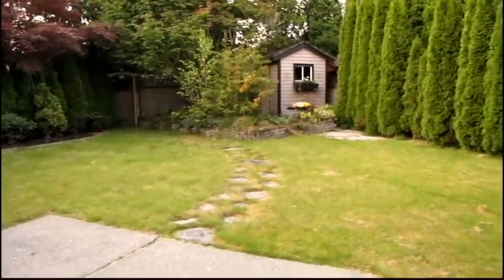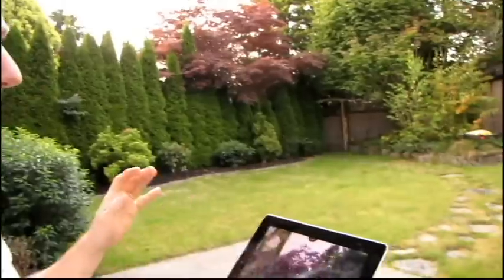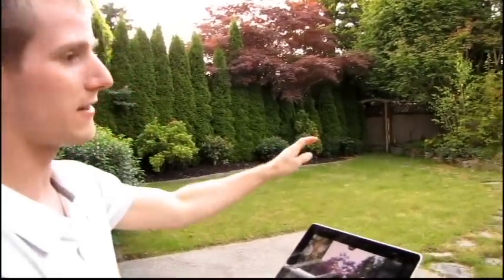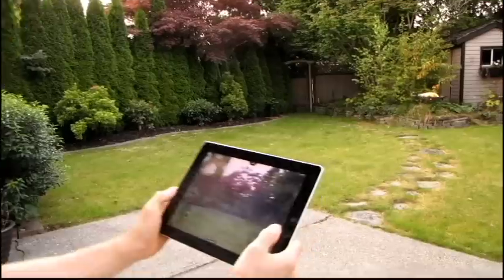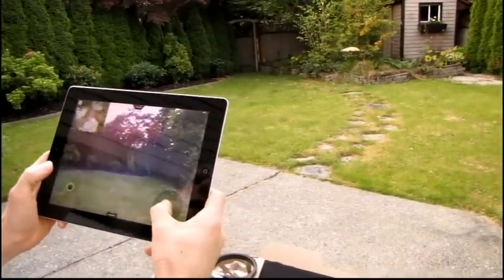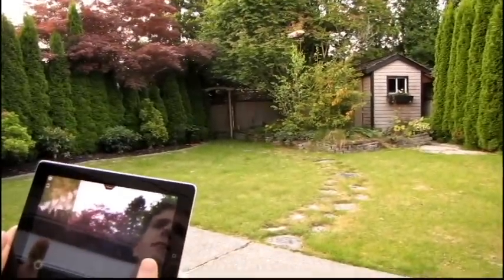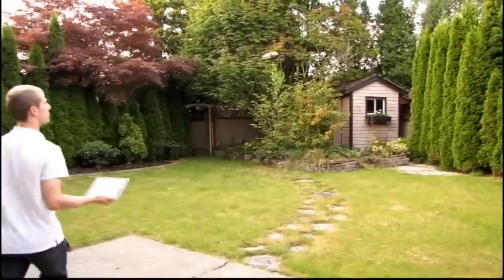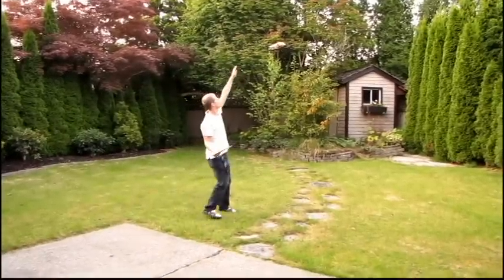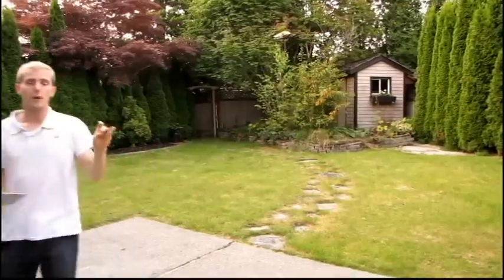Now you can see I've brought the drone back. There are a couple of things to bear in mind when flying. There are some cool advanced electronics in there — the camera keeps it from drifting, and it also has an ultrasound transmitter and receiver on the bottom that's how it knows what height to stay at. Up to about three meters, the AR drone can control its height within a very accurate range — you can see it hardly drifts at all.